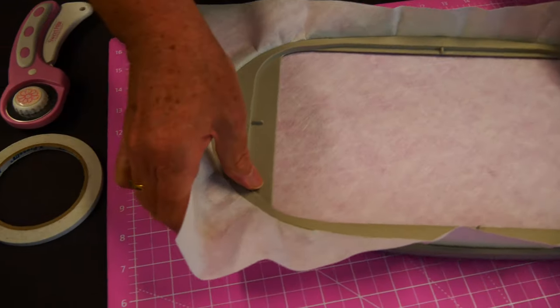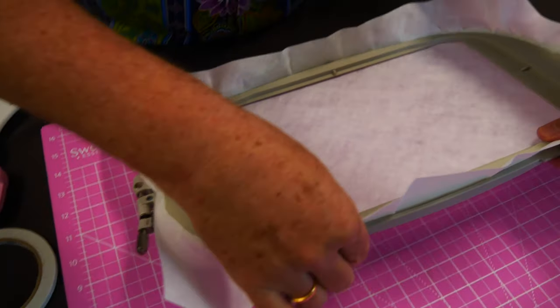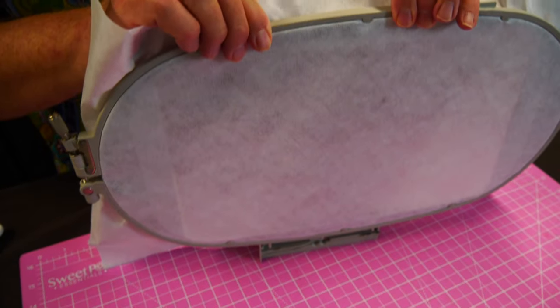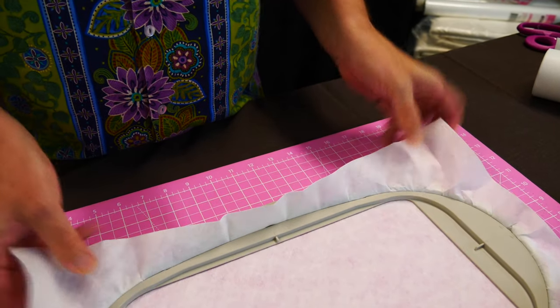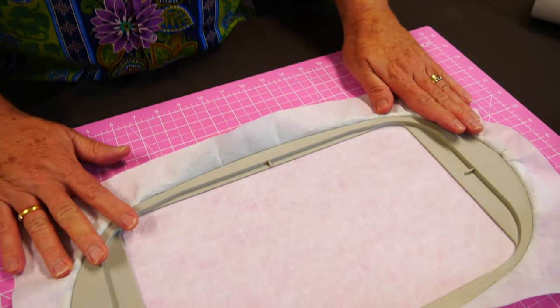Then tighten your hoop. Ideally you should be able to just push the inner hoop slightly towards the back, and that actually gives you a bit of glide on your machine.